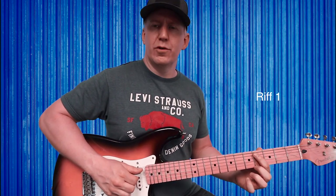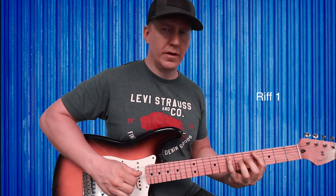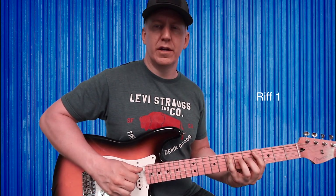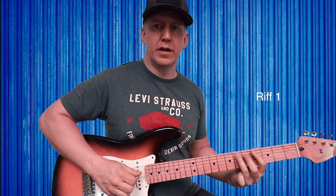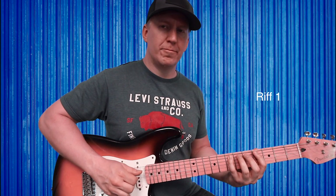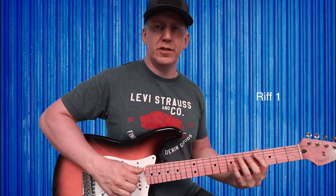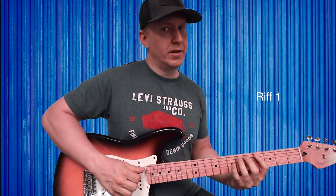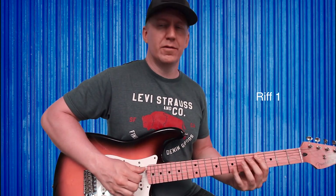Going from fourth fret of A, I use my pinky and go to seventh fret of A. Then it's seventh fret to sixth fret, back to seventh fret to sixth fret.